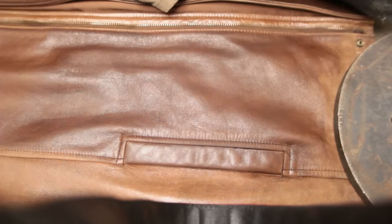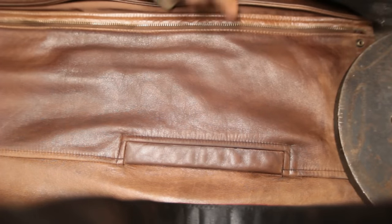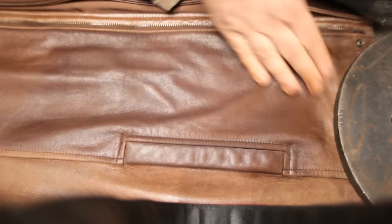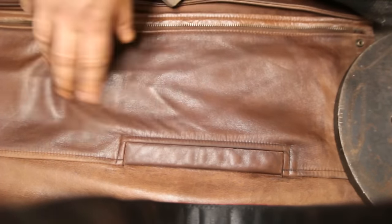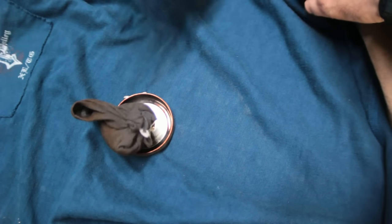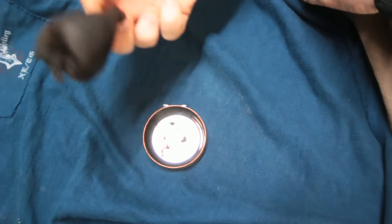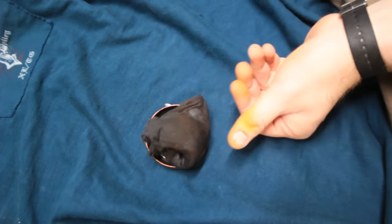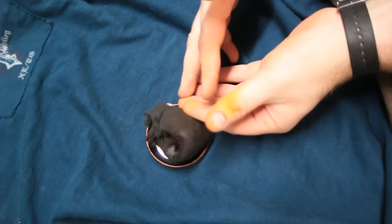And there we go. It feels much nicer than it did before, and more importantly to the girlfriend, it looks nicer than it did before. Please like, comment, and subscribe. As for how much I used — pretty much the whole tin. Also, apparently a substance that is good for staining leather will also stain your fingers. Yeah, who would have thought that?